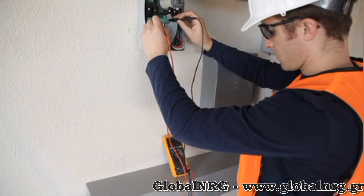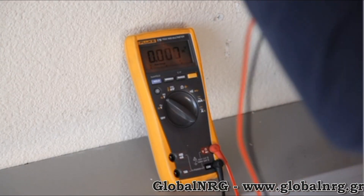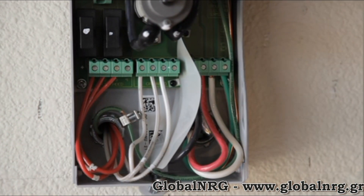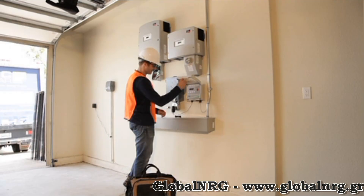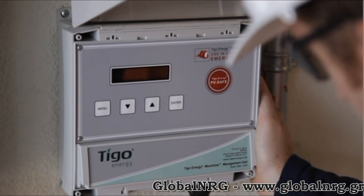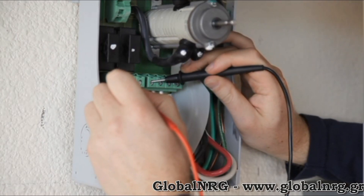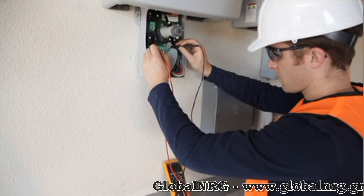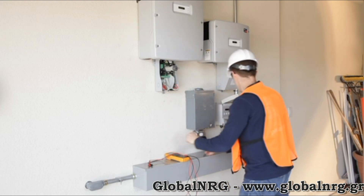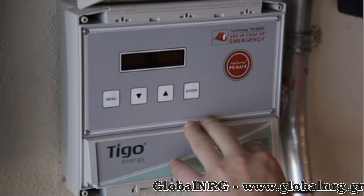Now you can test the polarity of the strings to make sure they are installed correctly. Use a voltmeter to test the voltage of each string. Next, you can test the PVSafe feature. Press the PVSafe button on the management unit and watch as the screen verifies that each maximizer has been deactivated. Test voltage at the inverter or combiner to ensure that the voltage has dropped to zero. Now simply reactivate the maximizers by selecting 'Control > Panels On' at the screen of the MMU.